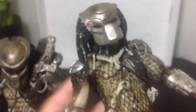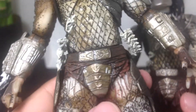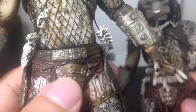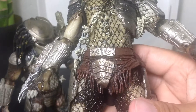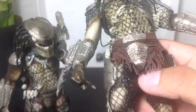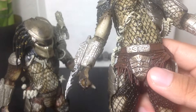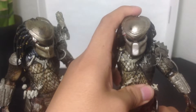Now that we have articulation in the legs and the thighs of the Predator, they decided not to sculpt the vest on the figure. As you can tell, on the original one the little vest was sculpted on him. And now it is actually a separate piece — the cloth is a separate piece from the figure, as opposed to the original which was molded onto him. Very cool. I think that's a major improvement.